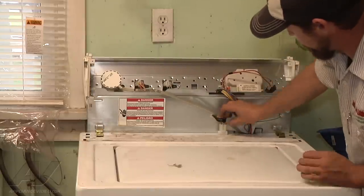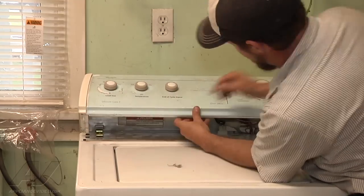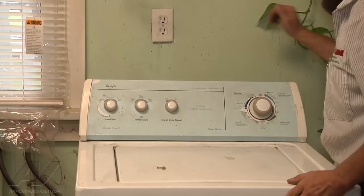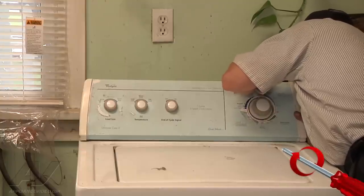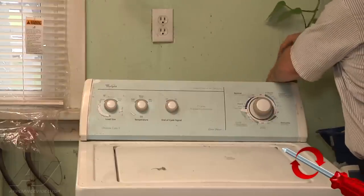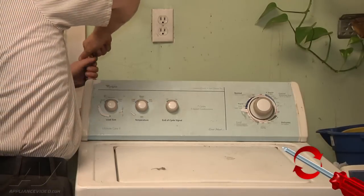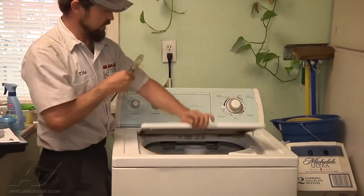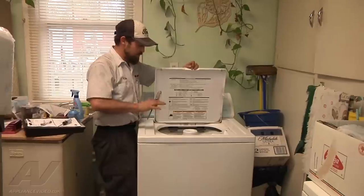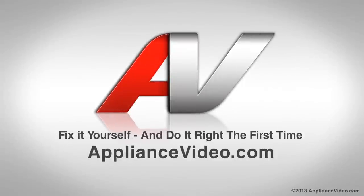Insert the electrical connector, put the console back into position, and line up the guides at the bottom. We're going to insert the screws in the back — one little trick on the first spot is to tap it so it goes in where it's supposed to, otherwise you might just be tightening nothing. Now we'll plug the unit back in. It's still in the spin cycle — spinning real good, stopping real nice. We turn the agitator to make sure the agitator dogs are good. Our lid switch replacement is completed. Thank you for watching another in-home diagnostic video brought to you by appliancevideo.com.